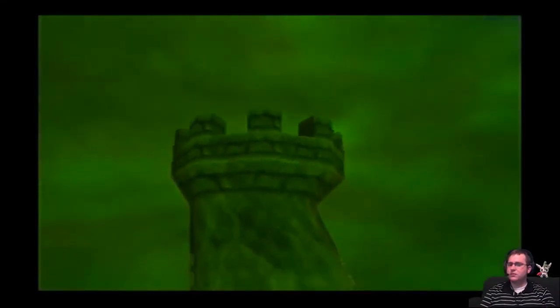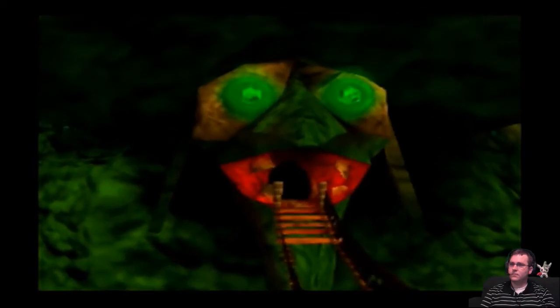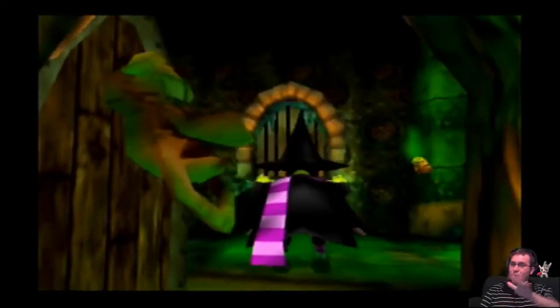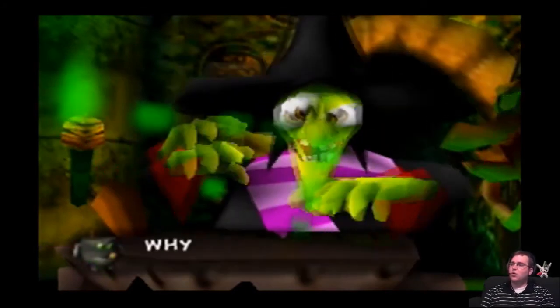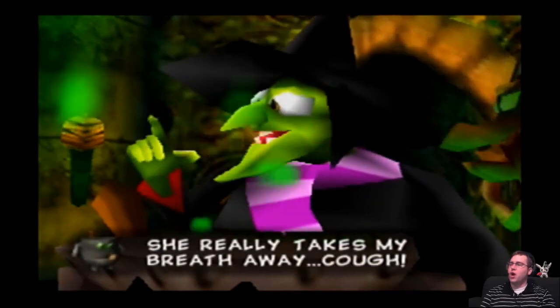I'm recording on XSplit tonight instead of OBS, because the AV games usually work with this. There's something else I'm noticing — my side of the screen. But yeah, the recorder... Dingpot, dingpot, by the bench! Who is the nicest looking witch? Why, it's Grunty any day. She really takes my breath away. Oh! Yes, you're right. I'm rather proud. My legs stand me out from the crowd.